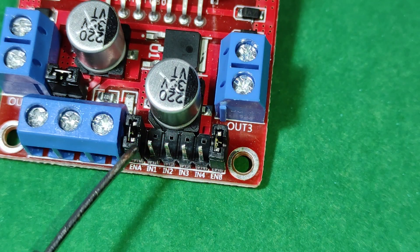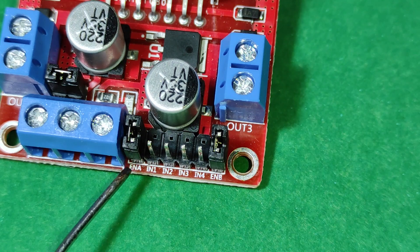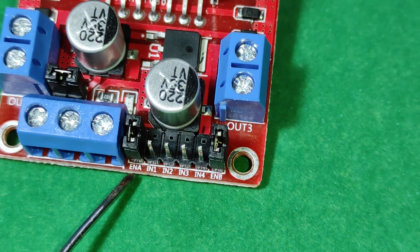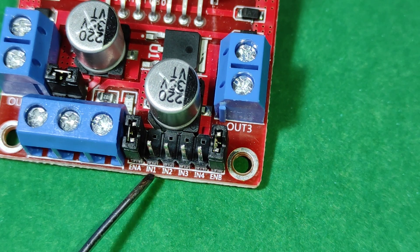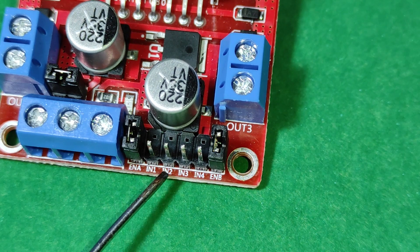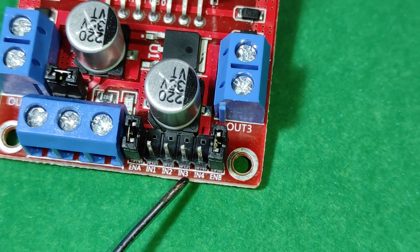Pins IN1 and IN2 control the rotation direction of motor A, and pins IN3 and IN4 control the rotation direction of motor B. The two speed control pins ENA and ENB are used to turn the motor on and off, as well as to control the rotation speed of motors A and B.